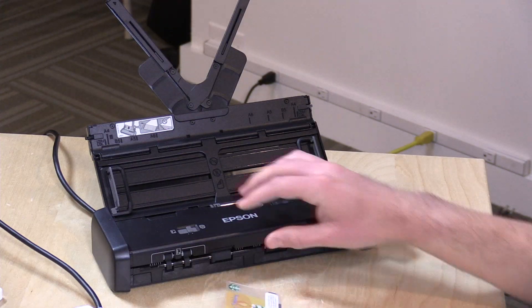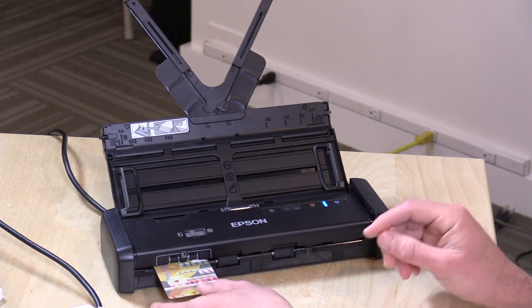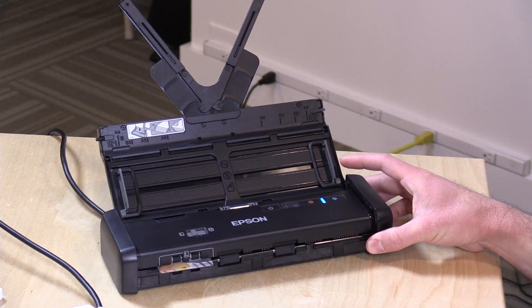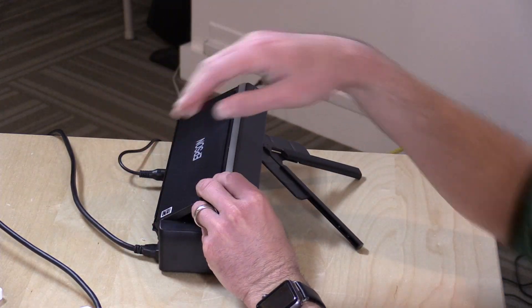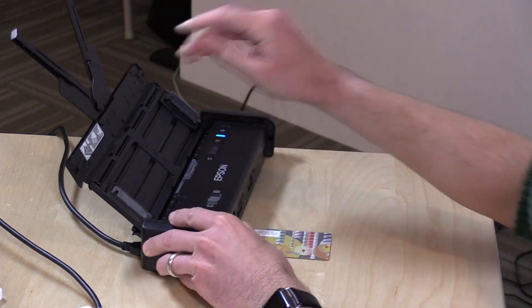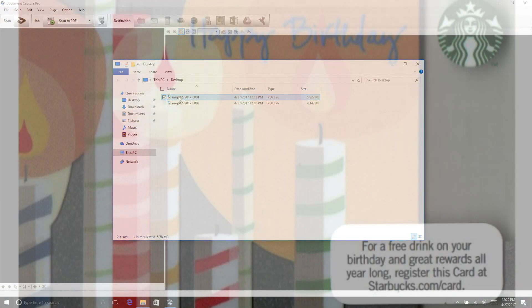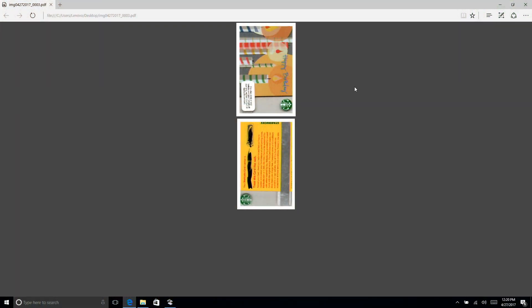It also has a card scanner. I've got an expired Starbucks card, and to scan a card you flick the switch to the left to initiate card scanning mode, stick the card in, hit the scan button, and it pops out the other side. On screen you can see it gives you a pretty good scan of credit cards, driver's licenses, and other cards relatively quickly.